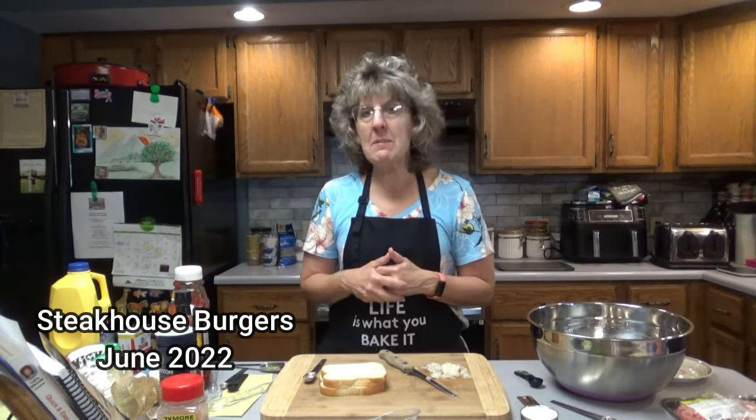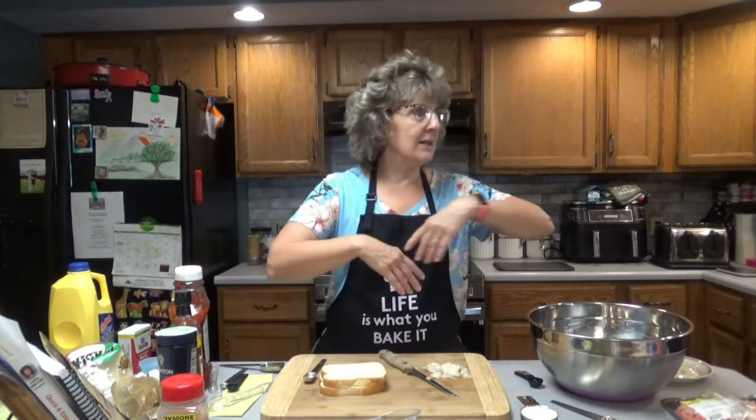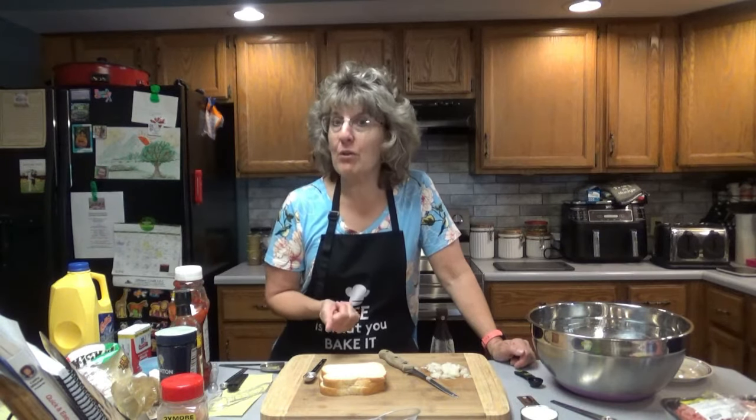We had several people over — my parents, Doug's parents, kids. We had fun, and these burgers were a hit. So July 4th is coming up. If you want a good burger to throw on the grill, I think you'll like this one.